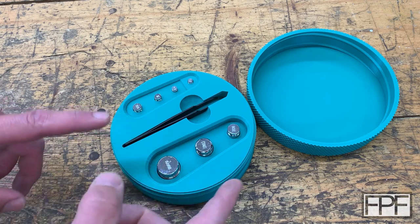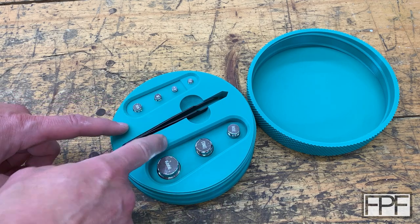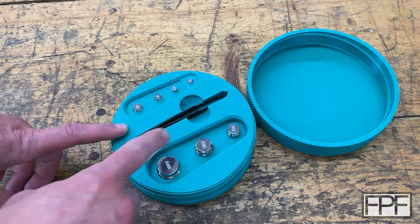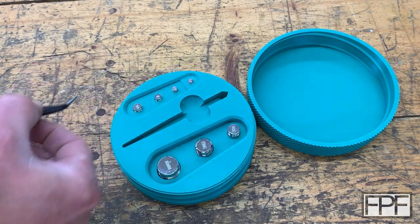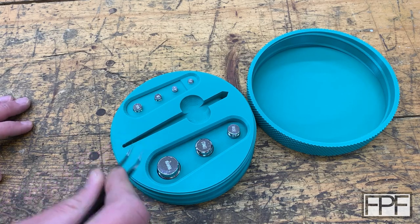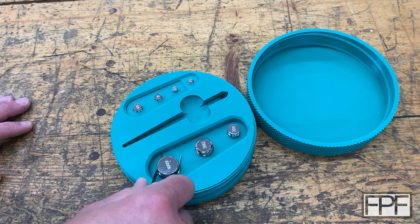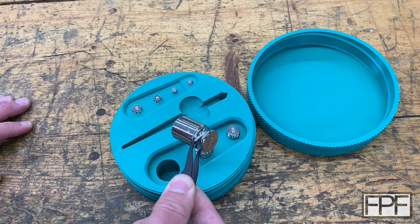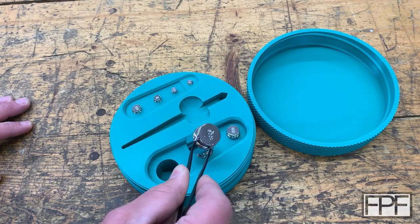It's a seven-piece set — eight if you count the tweezers, which did come with it. The reason for the tweezers is that on these calibration weights, you don't want to touch them with your fingers. Just the oil from your fingers is enough to throw off the weight. So you actually pick them up with the tweezers and set them down on the scale you want to calibrate.